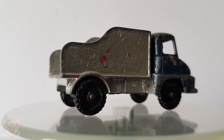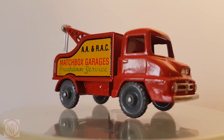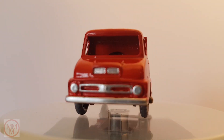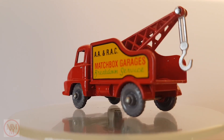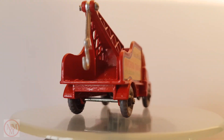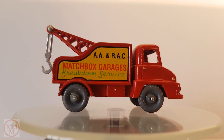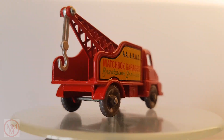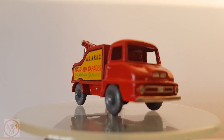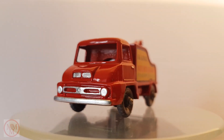Now for the final reveal. As you can see, this model has been transformed — it is now back to its original red with a crane jib and a new hook, and the original grey tires have been restored. I think you'll agree it looks absolutely magnificent. Thank you for watching.